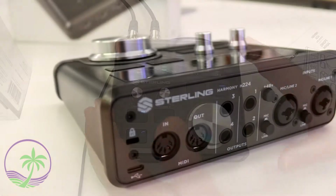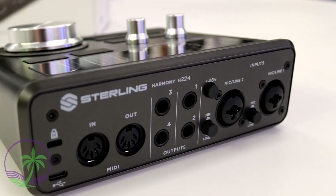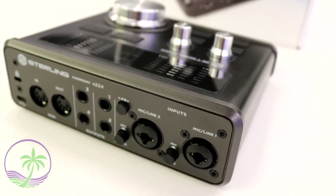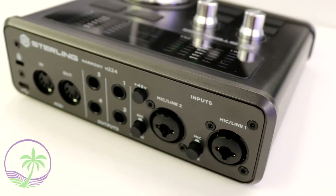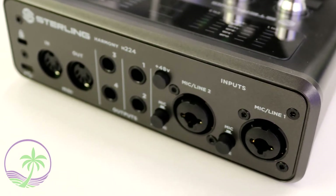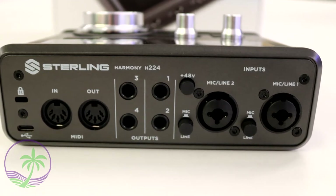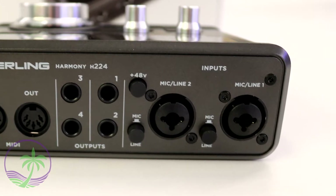Looking at the back, there are three more buttons. Buttons one and two are for switching between line and mic mode for each channel, and then there's a phantom power button. If your audio interface doesn't have a line/mic switch, your mics always have to be connected via XLR and your line inputs always via quarter-inch. By giving channel one and two their own line/mic button, it provides flexibility in cable choice — you're not locked into always using XLR for mics or quarter-inch for line equipment.